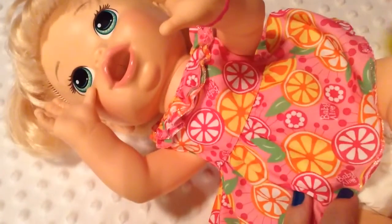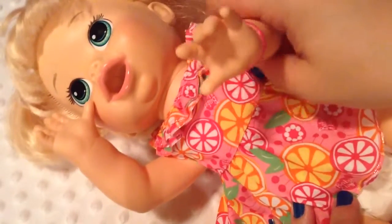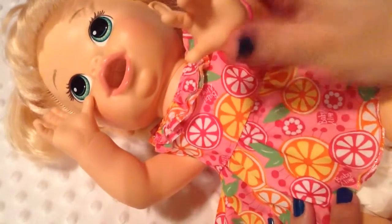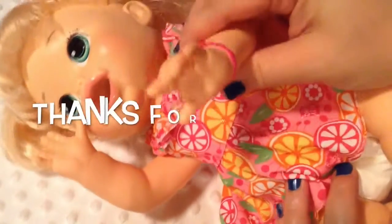What do you guys think? Is Play-Doh cooler or do you think the regular baby alive food is cooler? Let me know in the comments below what your opinion is and what you think of this baby compared to the babies that drink liquid or eat food like the regular baby alive food. Anyway, thank you guys so much for watching. Please give this video a big thumbs up and subscribe if you're not already subscribed. Thanks for watching!